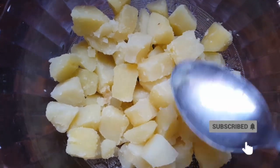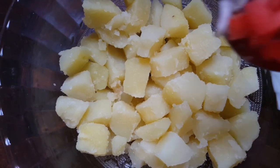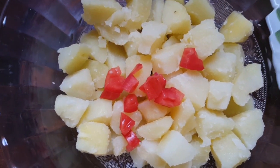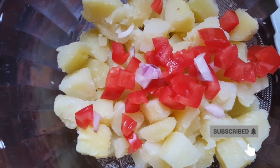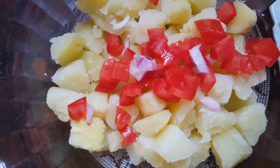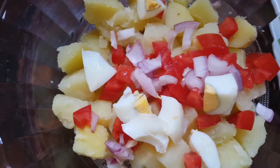Then I add the rest of the ingredients — the tomatoes, onion, and pre-bought eggs.